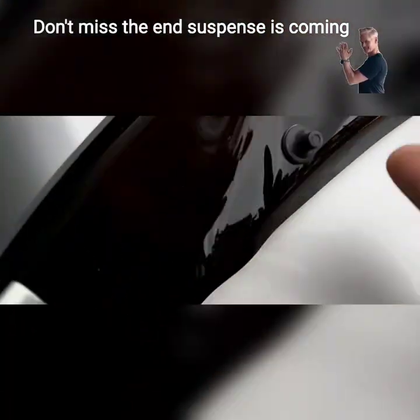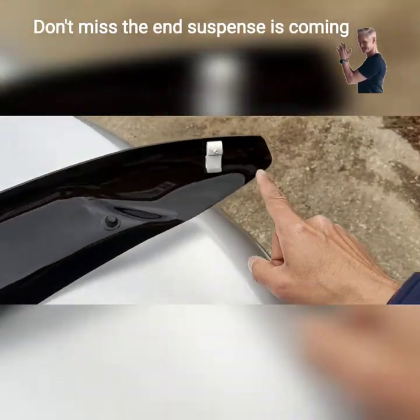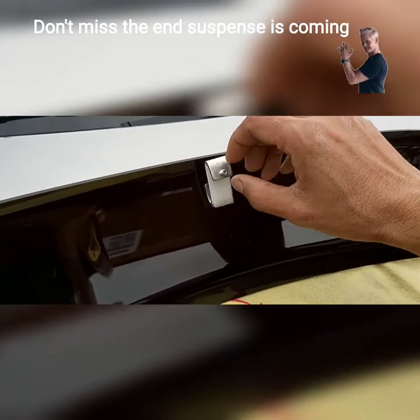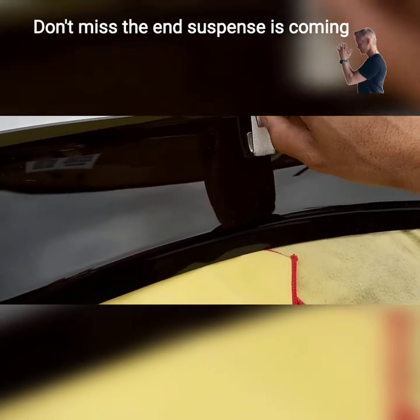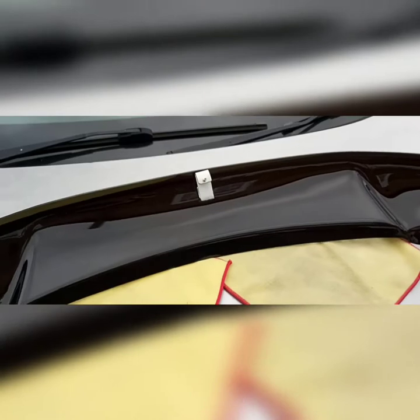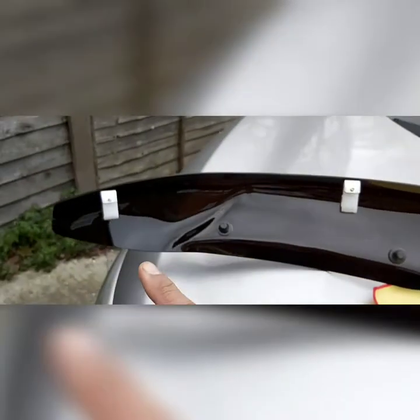There are 1, 2, 3, 4, and 5 points which will hold the protector on the hood, and then we can tighten up the screws. I will place it at the right position on the hood and then screw them tightly — that's 1, 2, 3, 4, and 5.